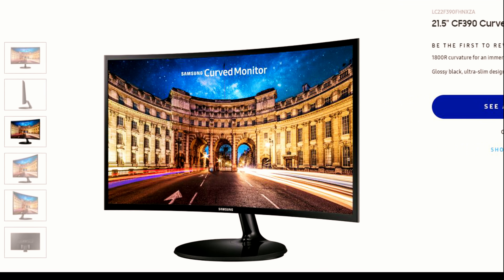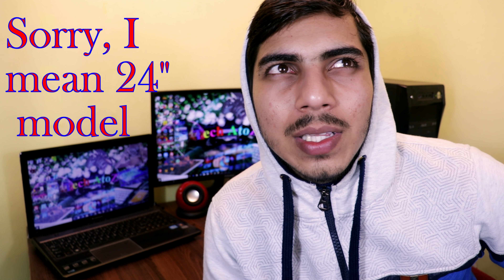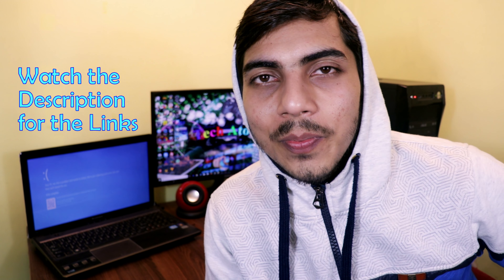Today I'll unbox Samsung's CF390 monitor, 22-inch curved model, which is right behind me — I'm using it now. I bought it from Amazon for 9,999 rupees. One thing to note: this 22-inch model is no longer available at the time of making this video. The 27 and 32-inch models are available though — the 27-inch is often at 12,000 rupees, which is a very good deal. Links will be in the description.